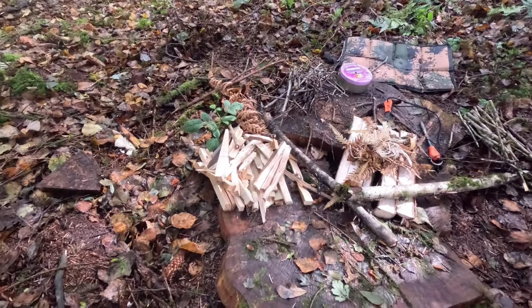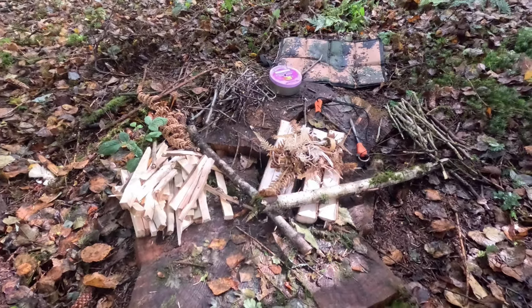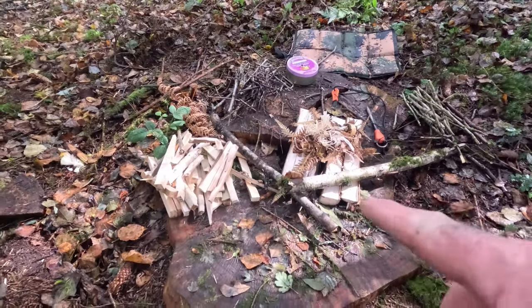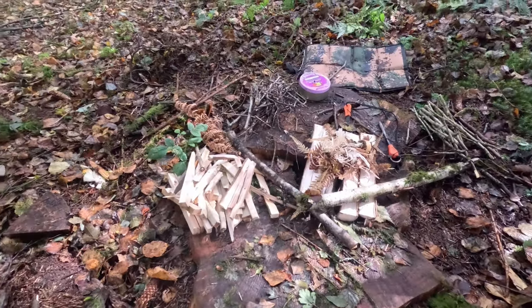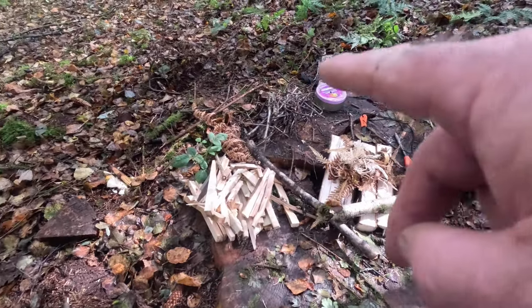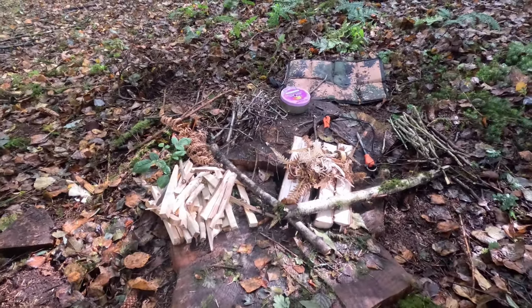Here's my fire lay ready to go. I've chopped up some nice wood there, there's my tinder bundle in the center. I've got two braces to allow some oxygen, and I've got two bunches of dry sticks there. Let's get started!